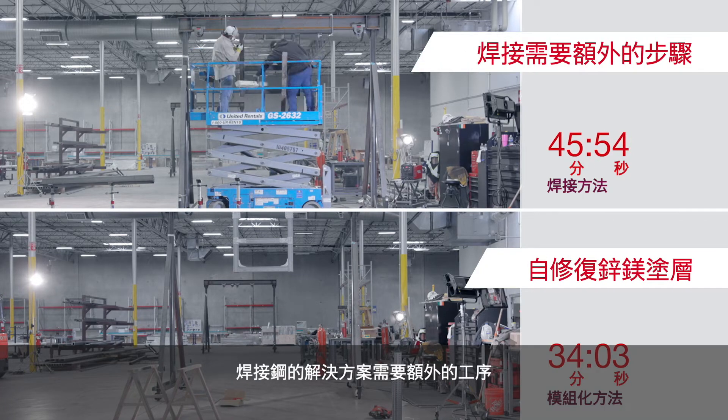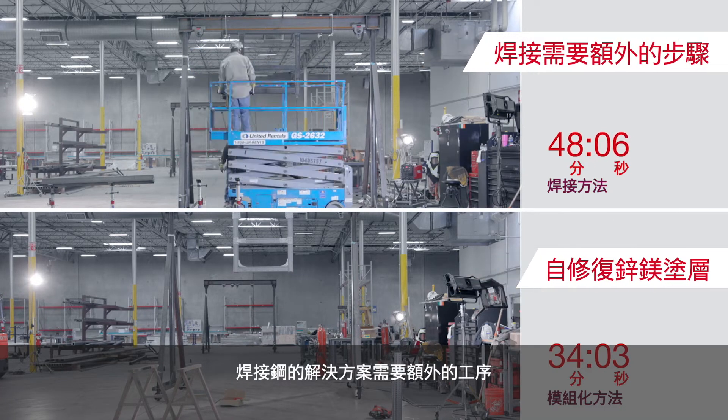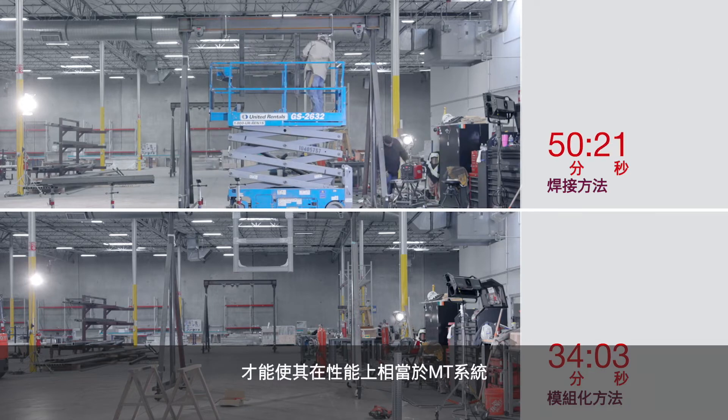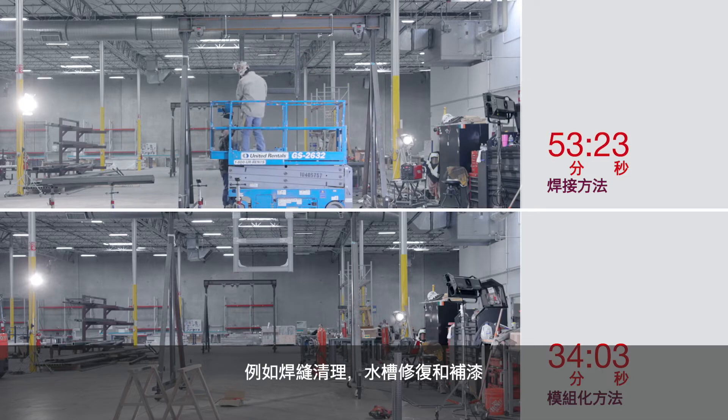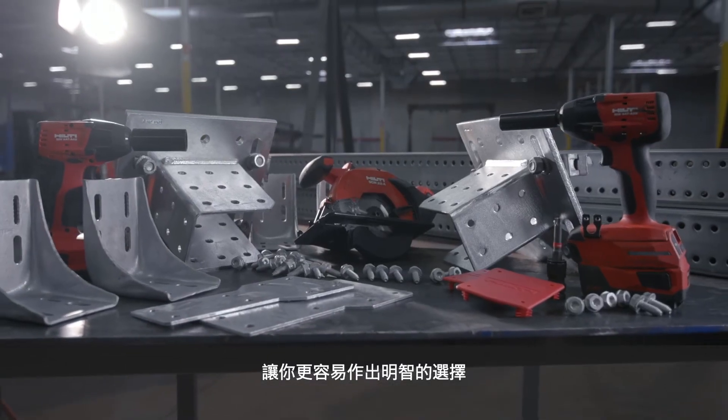There are additional steps that will be required with the welded steel solution to make it equivalent in performance, like weld cleanup, zinc-rich repair paints, priming, and final paint coating, making the smart choice an easy one.